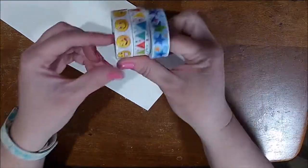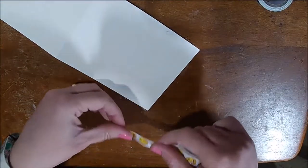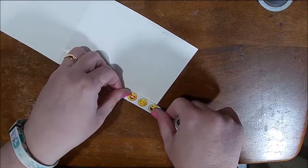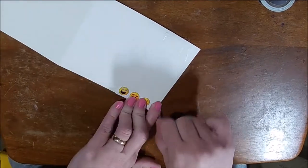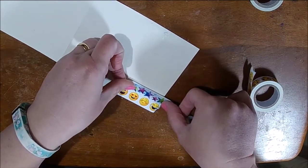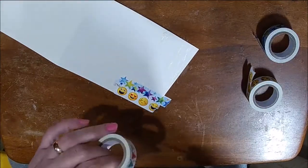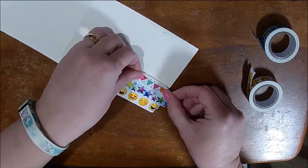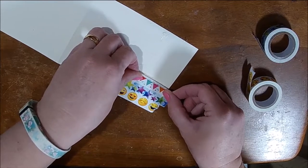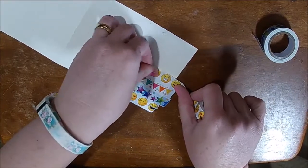I am doing the same thing I did in the last video — I put some ATG gun glue down and I'm using some bright and cheerful birthday washi tape. I thought this would make such a cute card; you can make it for a birthday or a celebration of some sort. So I'm going to just put that all down.